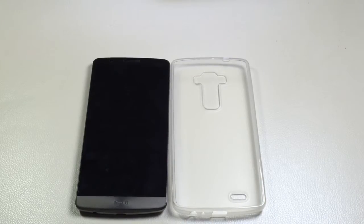Hi guys, EBP Man with Tablets for Me. Today we're going to take a look at a case for the LG G3 from SEMO. This is the SEMO TPU AS Clear for the G3.